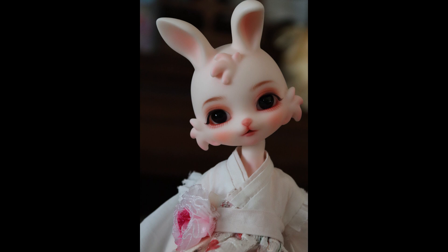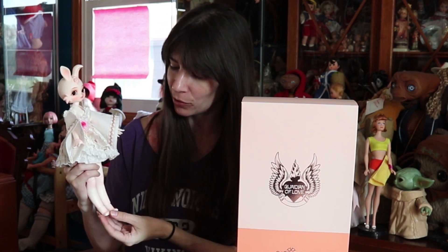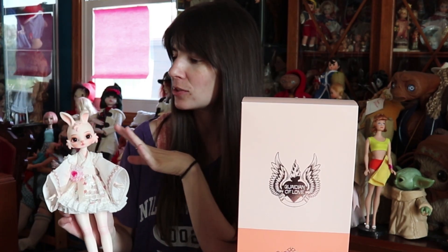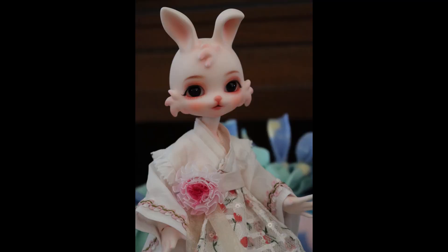You can't help but be enchanted by this cute little bunny face. She was in the AliExpress warehouse, which is why I got her so quickly, meaning they had already done the face-up and everything. So this is the standard face-up they would give this doll. She is quite adorable, and the face-up is actually done really well. The blushing on her ears and the little bits of hair here, her furry little cheeks and her forehead — it's just really, really well done.